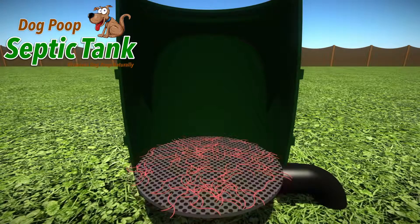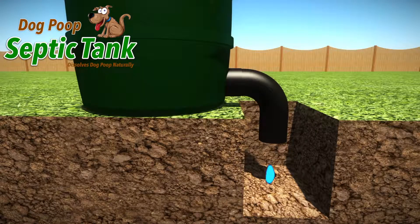In turn, the worms poop out clean, organic, liquid fertiliser that drains out and soaks away into your soil.